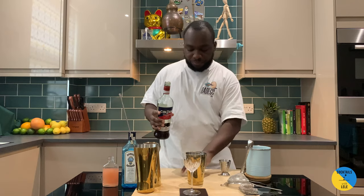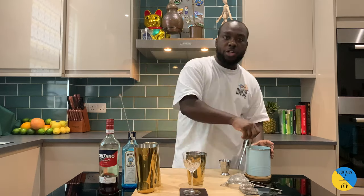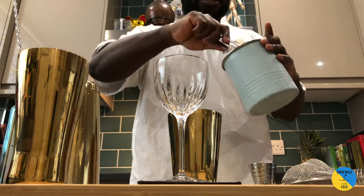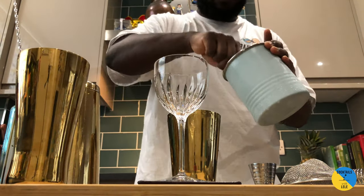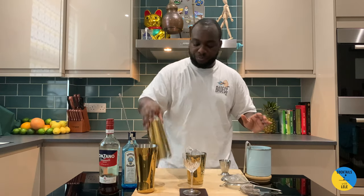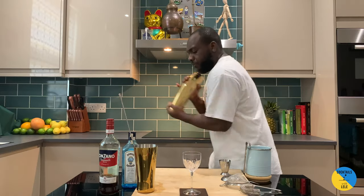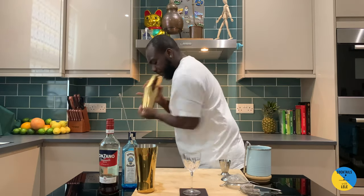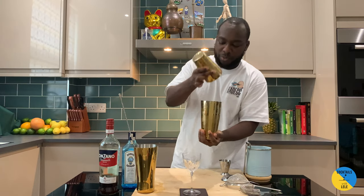There we go. I'm gonna shake it, so we're gonna fill it in with ice. Shake.